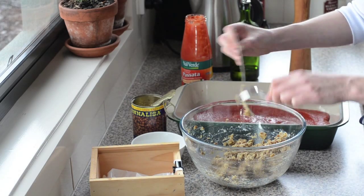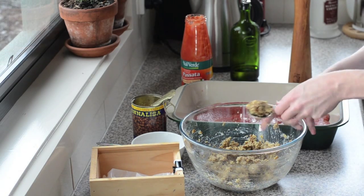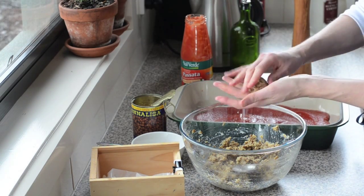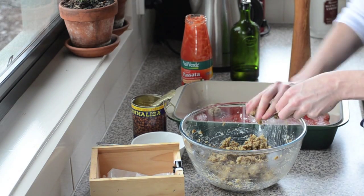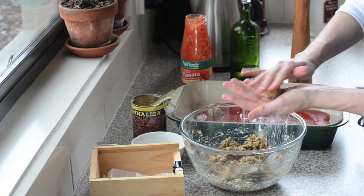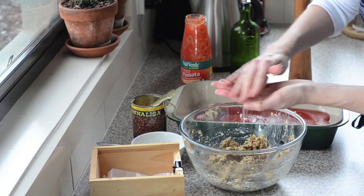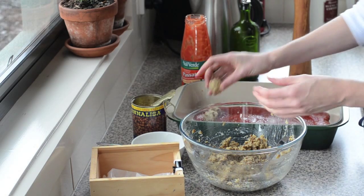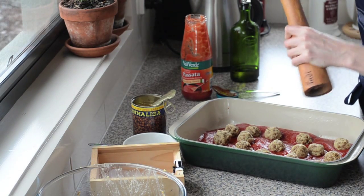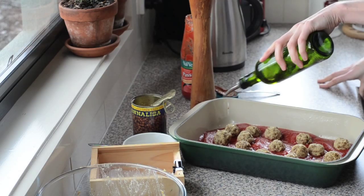Now we're going to form our lentil balls — this is kind of messy work, so make sure you've got clean hands. Take small tablespoon-sized scoops and just roll them up into the sauce. You can make them bigger if you like. Keep them roughly around the same size so they'll cook in the same amount of time. The oven is preheated to 200°C which is 400°F. Once the lentil balls are all in, give them some pepper.